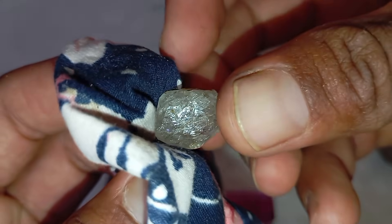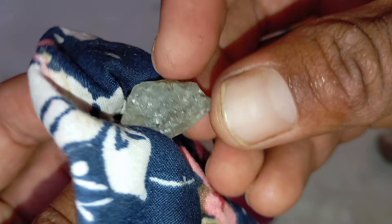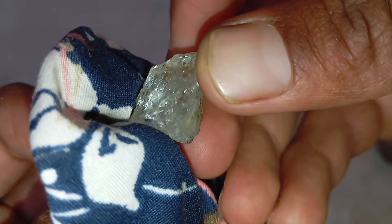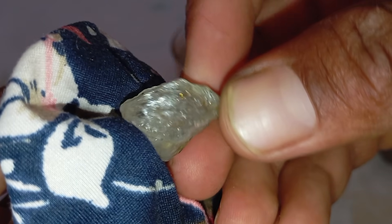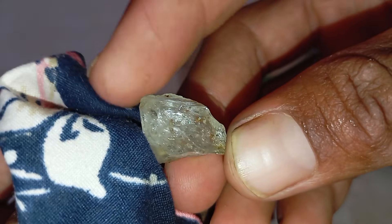6. Heat test. Heat the stone for about 30 to 40 seconds, then drop it into cold water. Real diamonds resist heat shock, while fake stones may crack or break. This is not recommended if you're unsure, as some natural stones can be damaged.